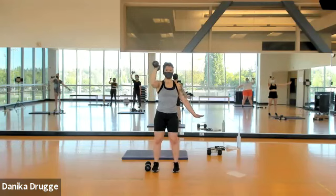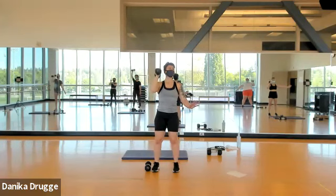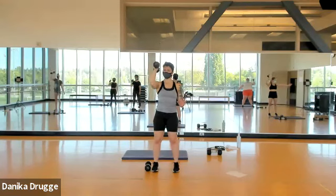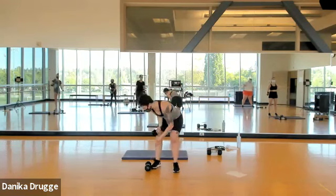Exhale on your way up, inhale on the way down. Four more slow, two more slow. You know what's next — eight singles: eight, four, three, two, one. Take up your second weight.